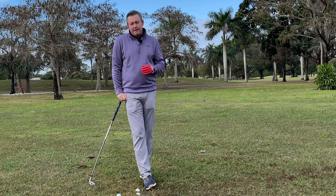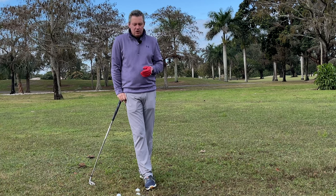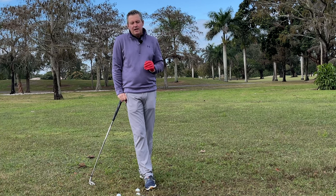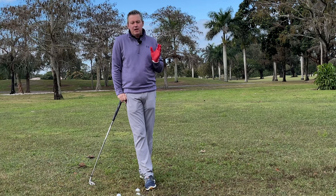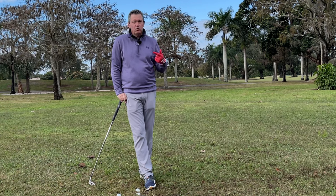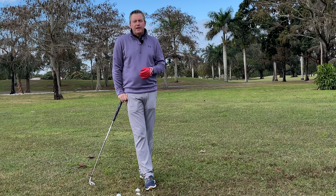Working step-by-step — members can send in video for my analysis, or come to one of my schools around the country. Hands-on instruction is really the best thing you can do. My goal is to help people improve their game as quickly as possible. If you come for a lesson, a school, or join my program, I want you to improve as quickly as possible without going backwards.